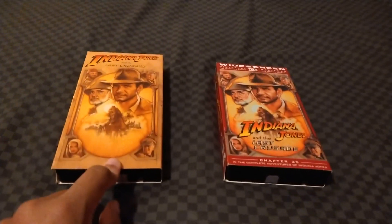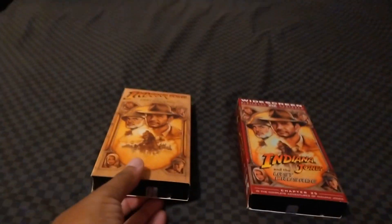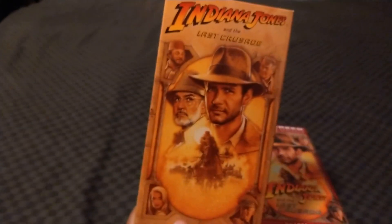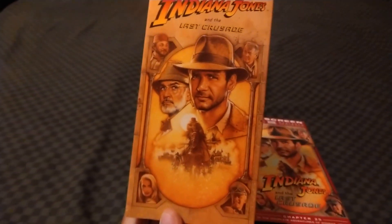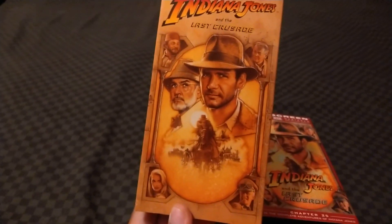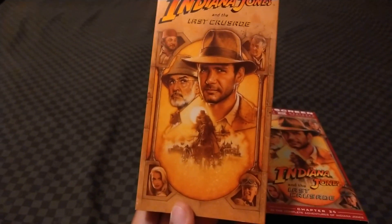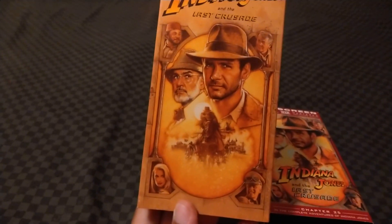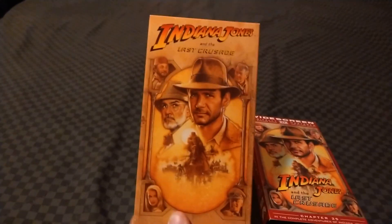On the 1995 VHS reprint of Indiana Jones and the Last Crusade — which I used to have the 1998 reprint — it has the Paramount Viacom Company feature presentation logo. Then at the end it's got the Paramount Blue Mountain logo.